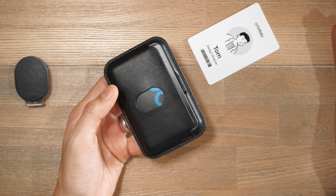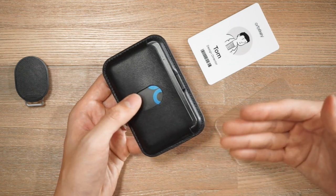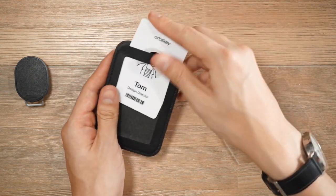Some of you might wonder: will it get confusing for scanners when there are multiple cards inside this card sleeve? OrbitKey have actually designed this card sleeve to have interference-free scanning.